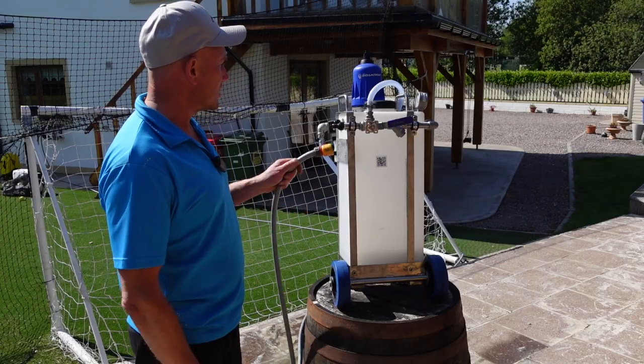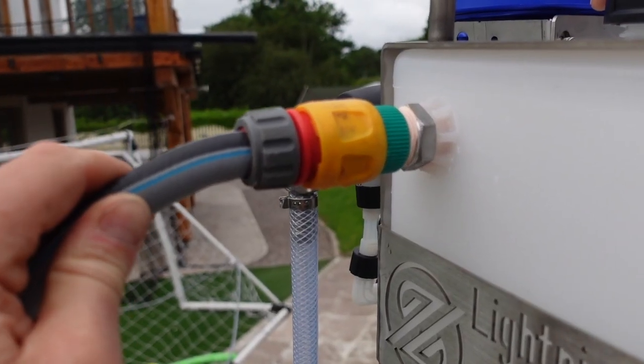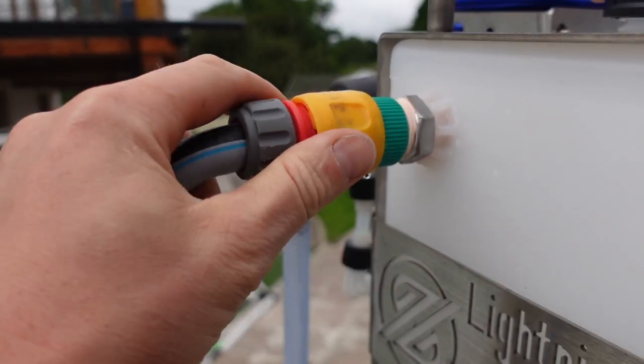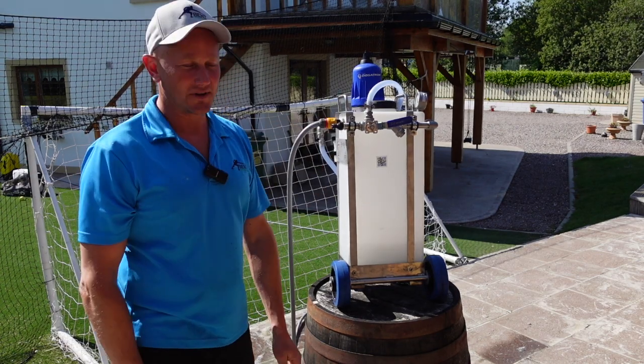The hose comes from the tap — you can plug it in here. You'll also see this little connection here, and all this does is fill the tank. If you want to clean out the tank, plug it in there — it's open flow — and it fills up the tank.